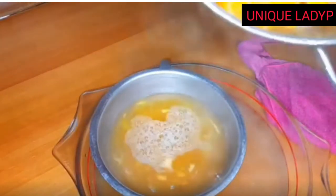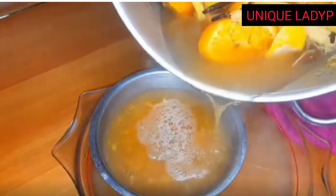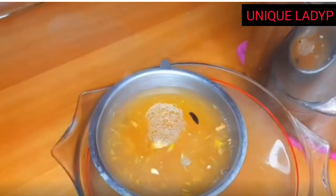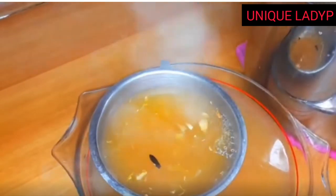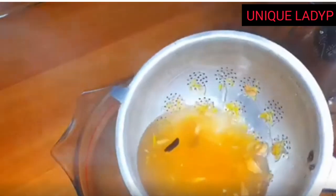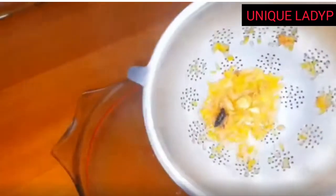We take it off the heat and sieve it. You can also leave the water inside the pot with the rest of the ingredients, and when you want to take it, sieve out the quantity that you need.